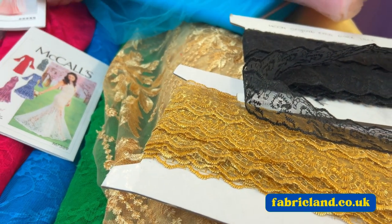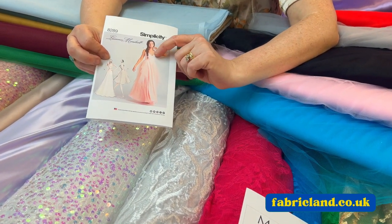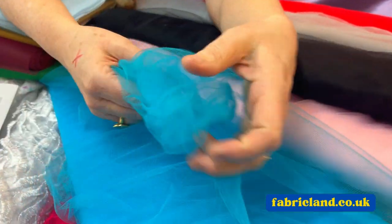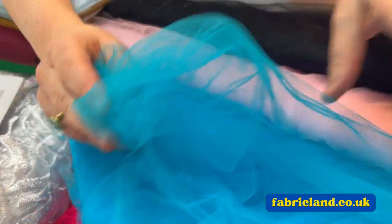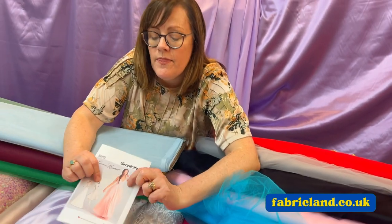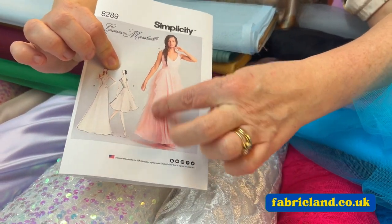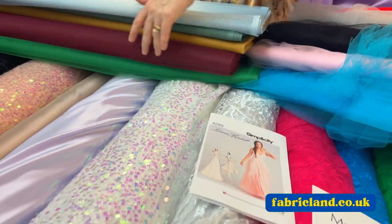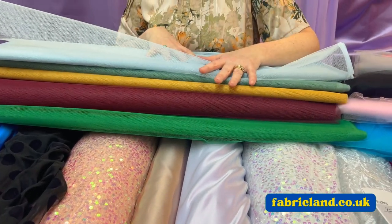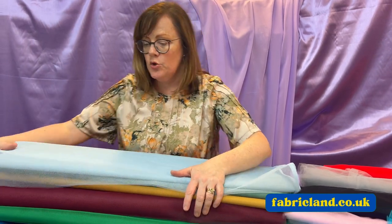I've also pulled out this dress that's got some tulle on it. We do tulle in lots of different colours — tulle is like a fine dress net, and it's three metres wide, so you get loads of value for money. They've put tulle on this and then you could put a sequin bodice, maybe use a satin for the bottom. We do dress net as well, so if you wanted to do net underneath and then tulle as the final couple of layers, you could do that. We've got lots of colours in normal dress net.